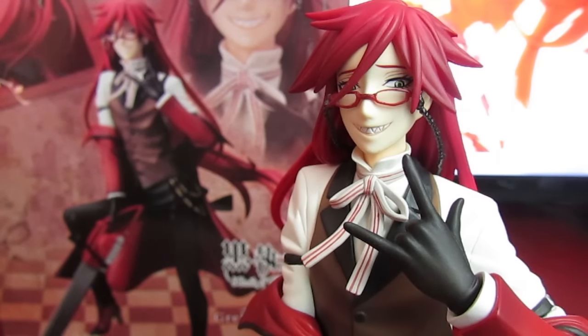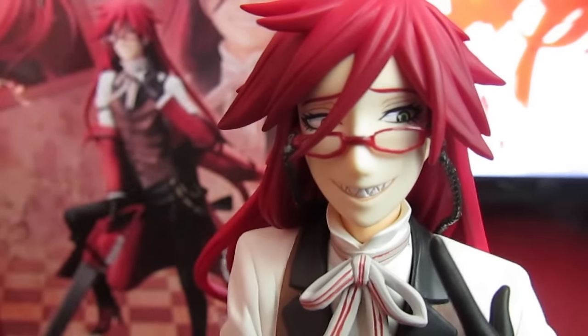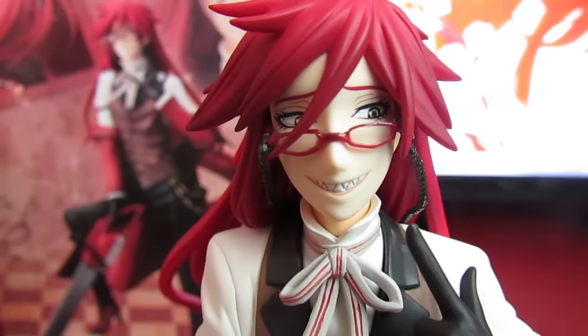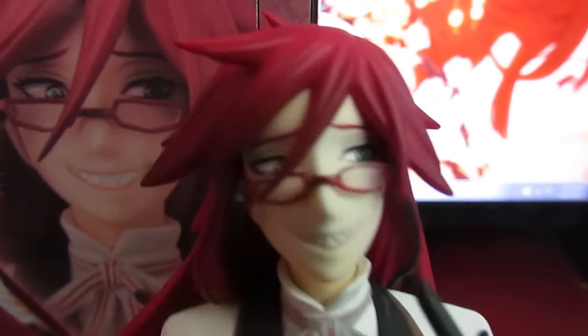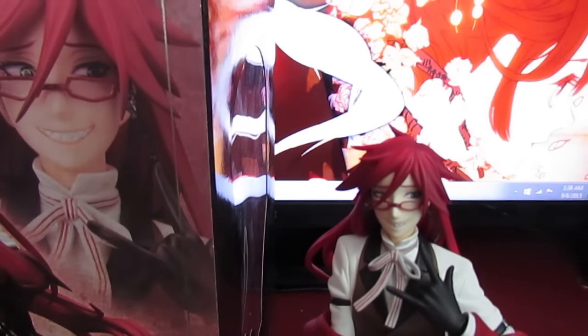So there he is — this is the Grell Sutcliffe 1/8 scale from Kotobukiya. I really like this figure, though I do have one main issue with it, and it's his front bang here that comes across his face. It feels warped, or maybe the piece was glued wrong. If you look at the large image in the corner of the box, you can see it's coming sort of straight down and over, but on this one it kind of goes off at a very strange angle across his eye, and it does not look that great. So I don't know if this is with all of the ones being put out, or if mine just got messed up somehow. I'm thinking I might have to contact customer support for Kotobukiya.